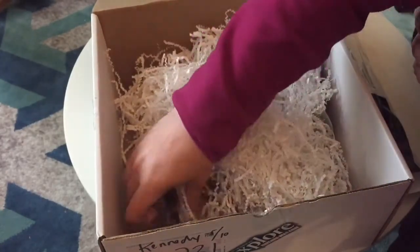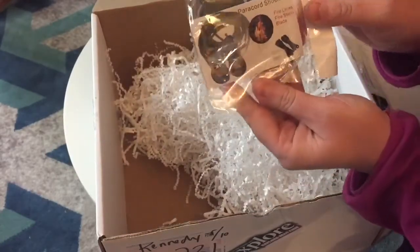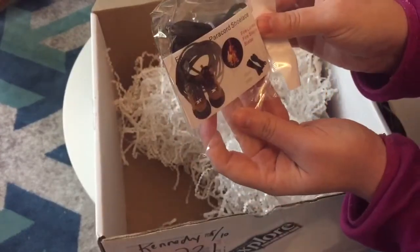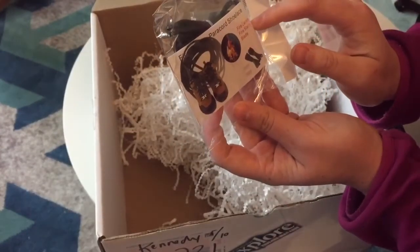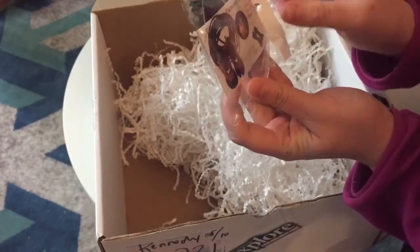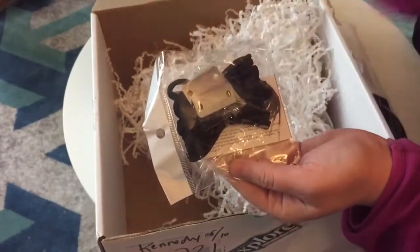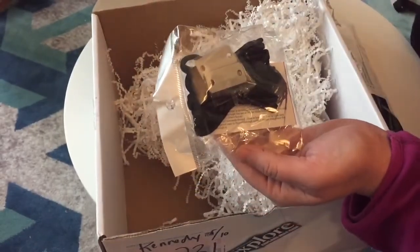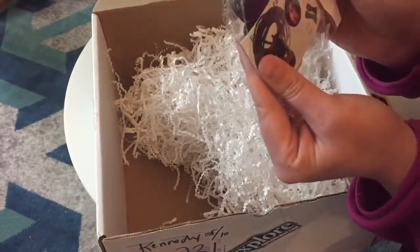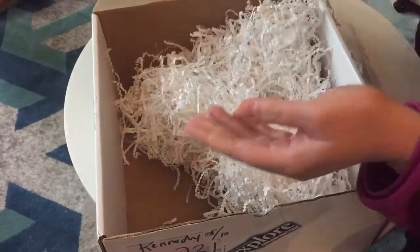Then we have paracord shoelaces — these are fire laces with a fire starter and a blade. It looks like you just put them on your hiking boots and in case of emergency you can start a fire with them. That's actually pretty neat — I want to open them now and try, but we'll wait and be patient.